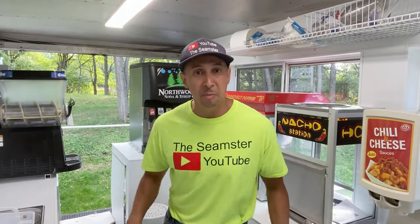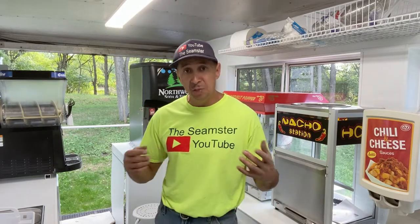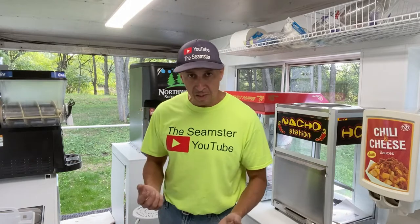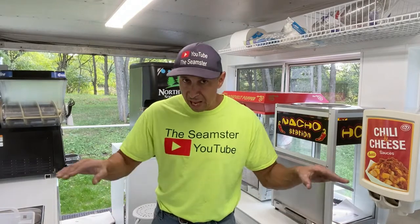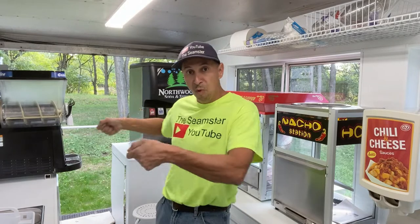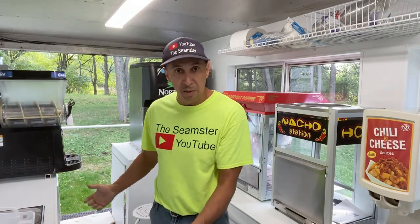Hey, welcome everyone. I'm the Seamster. Today we are going to be using non-usable space. When you have sinks, that's considered non-usable space other than what it's used for. But if you can build a shelf over the top of it, it becomes usable. When you need to use the sink, just remove the top, set it aside, then pick it back up and move it where you want.